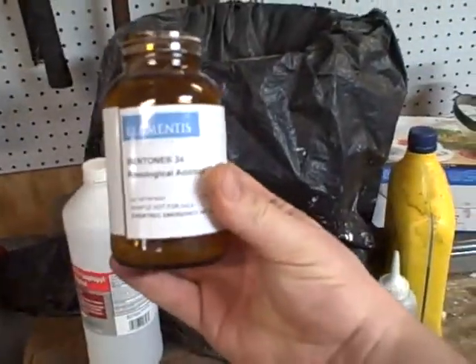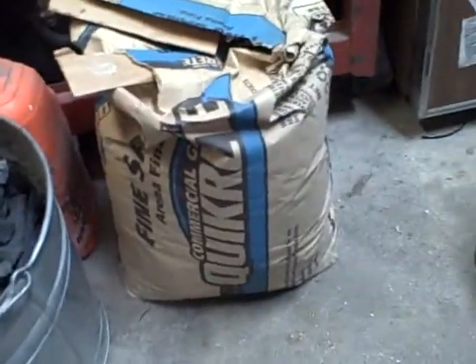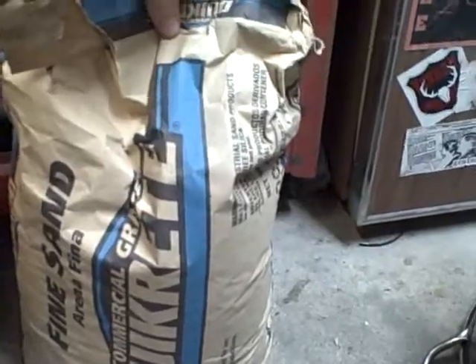That's the Bentone 34 rheological additive — oil-bonded clay. And that's the Kwikrete commercial-grade fine sand. It's been recommended, so I'm going to give it a whirl considering it's available to me.